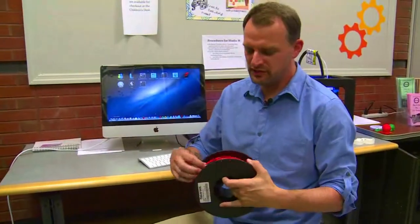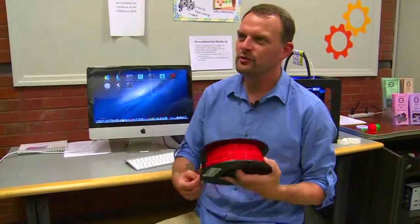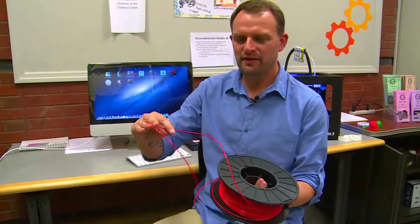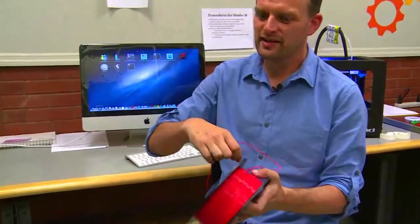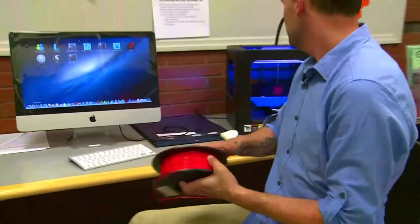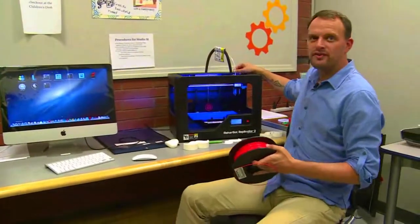There are various plastics depending on which kind of printer you're using. ABS and PLA are the most common ones. This is PLA, which is a biodegradable style of plastic. As you can see, it's about 4 millimeters thick. It runs in the back of the machine and through the extruder at the top.